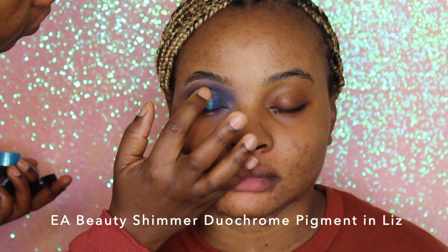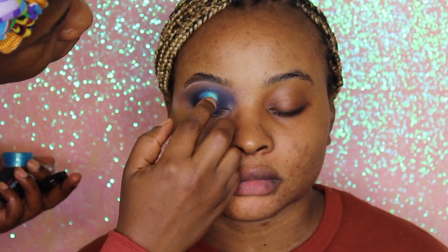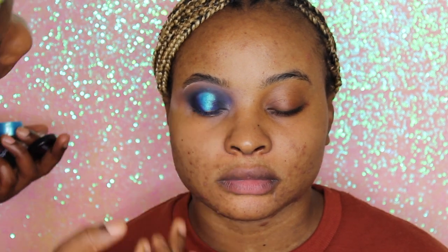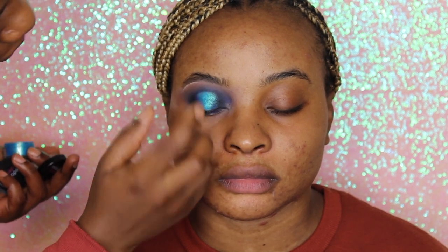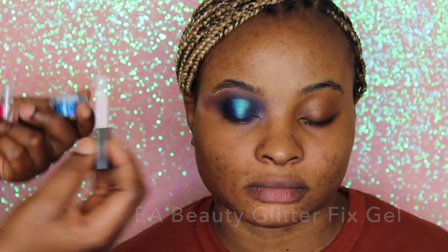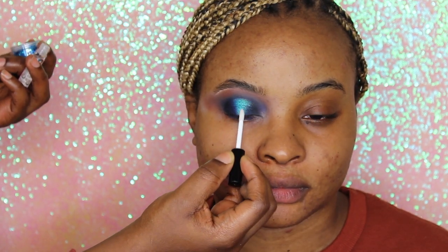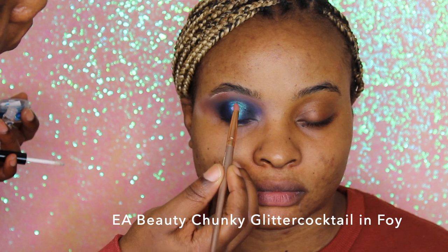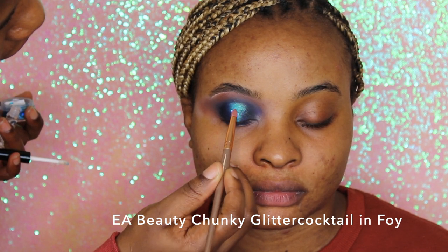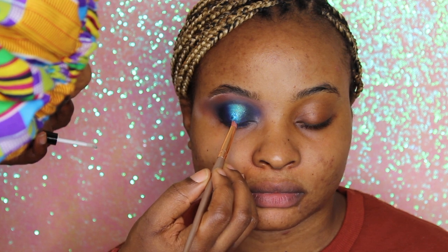Now we're going in with our metallic shimmer pigment in Blizz — it's a gorgeous teal-gold dual chrome pigment. You could leave the eye like this and it's already stunning. Next we're going in with our glitter fix gel, which has a very easy applicator wand, and tapping on our chunky glitter in Foie — a teal holographic chunky glitter cocktail containing both fine and chunky textures in one pot.